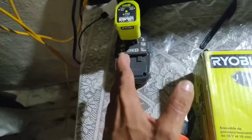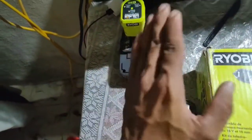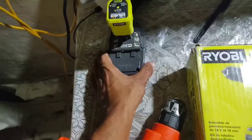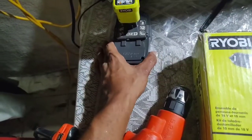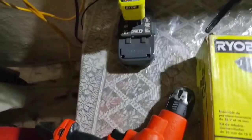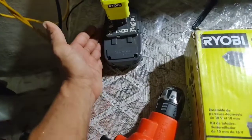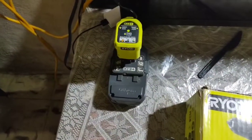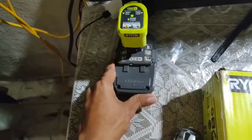I was deciding between this drill driver and one from Ridgid, and I went with Ryobi because I already had the electric caulking gun in mind and didn't want to buy a separate battery pack for it. The chuck is 3/8 inch, which is something to keep in mind. Overall, I think this is a great tool.